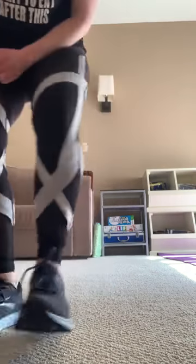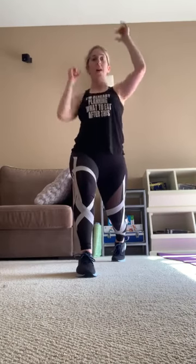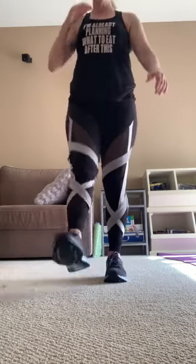Doing that again — lunging down on the up, reverse plank, tricep dips, and go. Down, 2, down, 3, keep going, down, 4, 5, 6, perfect. 7 — I'm imagining you guys all in the studio — 8, 9, down, 10, down. Alternate — 5, we're going to do 20 of these. 8, 9, 10, 1, 2, 3, 4, 5, 6, 7, pull, 8, pull, 9, and 20.